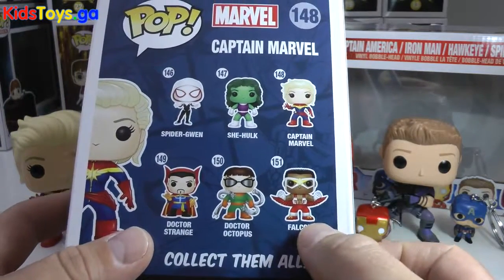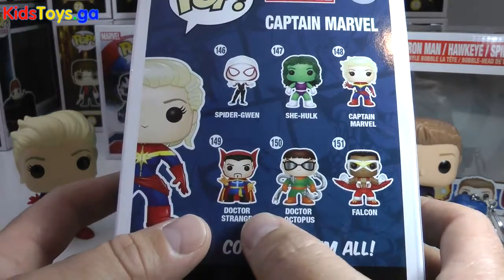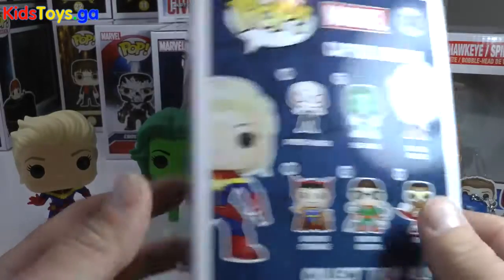Here's the original Falcon, Dr. Octopus — I'm so excited to get him. Once he comes in, there's Dr. Strange and Spider-Gwen, another very cool Funko Pop.